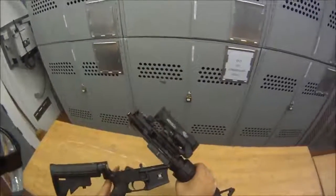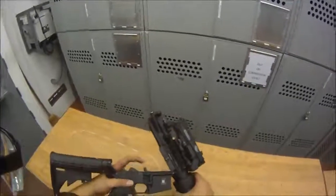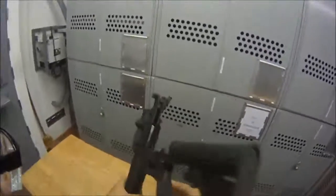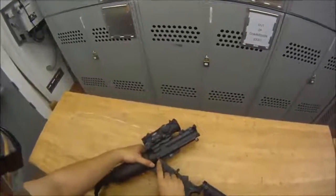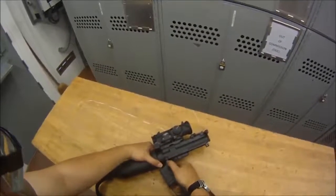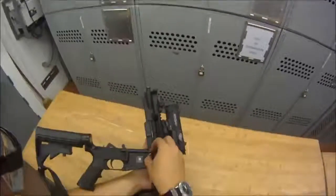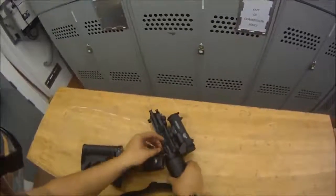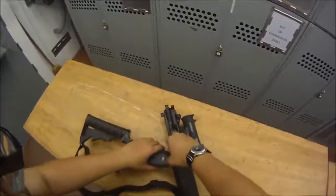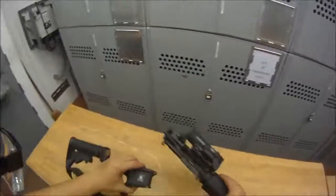Once you have that, you can open up your upper and lower receiver. From here we're going to take it apart even further. There's another takedown pin right here — go ahead and press down, same as the other one — and pull it. That'll separate your upper from your lower receiver.